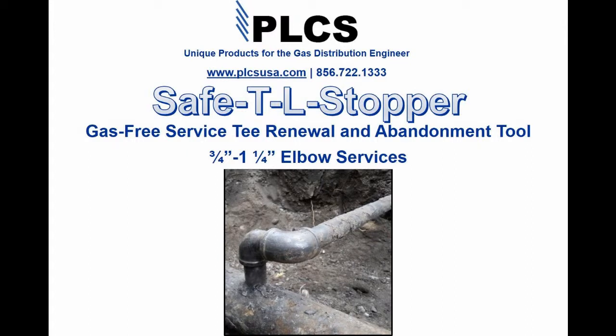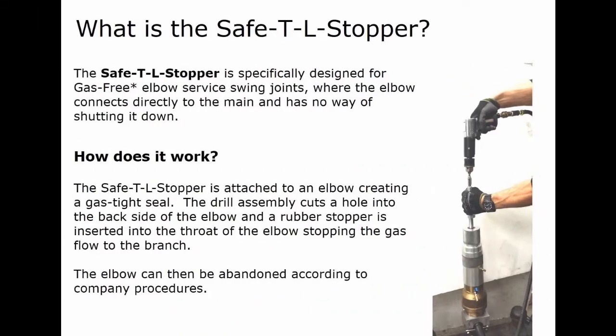The Safety L-Stopper is a gas-free service T renewal and abandonment tool for 3/4 through 1-1/4 elbow services. It is specifically designed for gas-free elbow service swing joints where the elbow connects directly to the main and has no way of shutting it down.